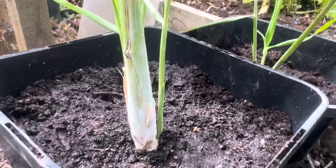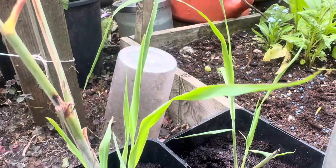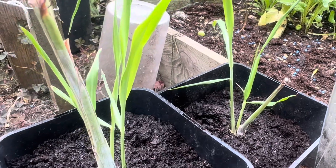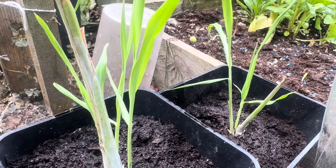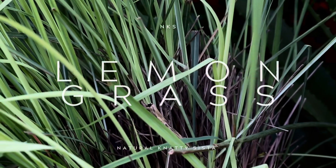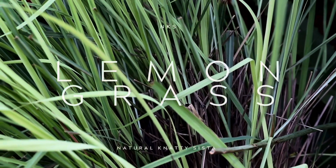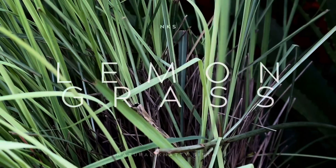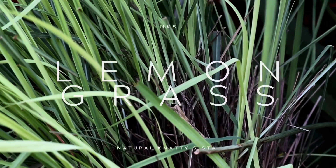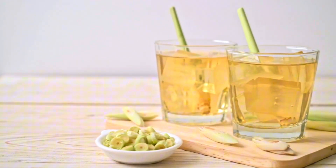Give some water to the nasturtium as well. So that's it - this is where I'm gonna keep my lemongrass. Let's run through some of the benefits of lemongrass and why it's so important to have some in your garden.